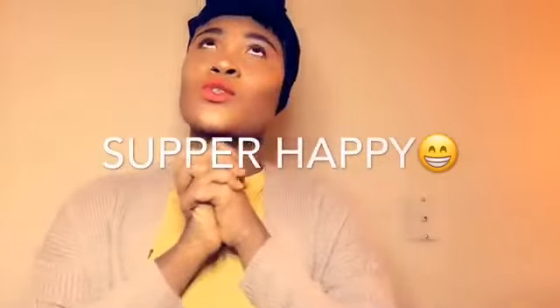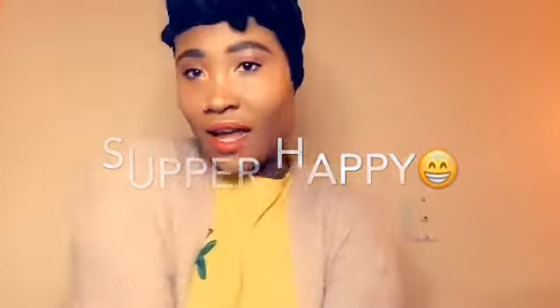Hi everybody, my name is Bernice. Welcome to my channel. I am super excited today to do a review on this wig. I bought this really two weeks ago and I couldn't wait to get it on to show you guys. I know a lot of people did a review already, but I'm going to tell you my opinion on the wig.